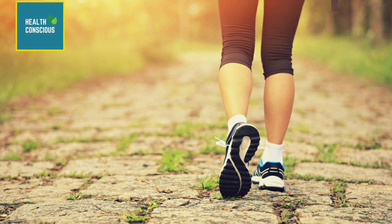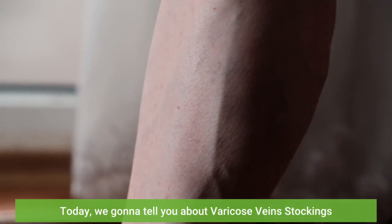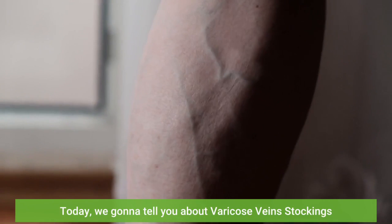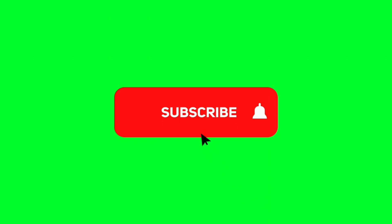Hey guys, welcome to our channel. This is Health Conscious Teen. Today, we're going to tell you about varicose vein stockings. Before we start, please like and subscribe to our channel, and hit the bell icon to get new updates.